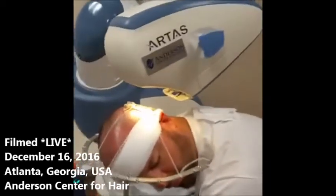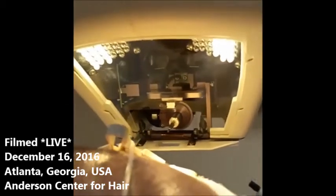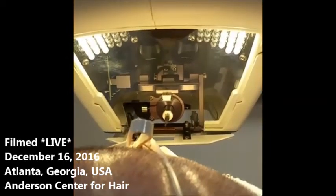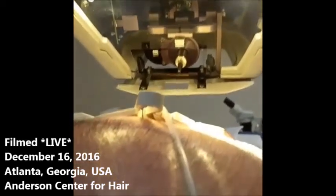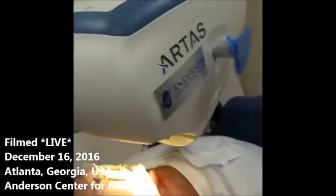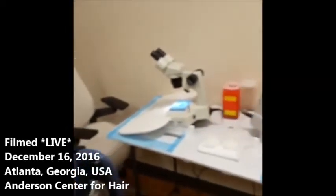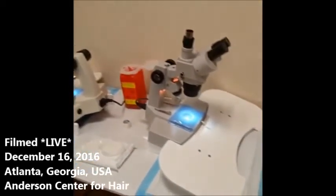We're going to show the viewers the business end of the robot. What we're looking at are the two stereoscopic cameras at the top of the screen — they're kind of looking at you like eyes. The white LED lights are there to illuminate the surgical field, and then we have the surgical punch ready to go. In terms of what else we have here, we've got the microscopic dissection stations, where we count, sort, and trim all of the follicles.